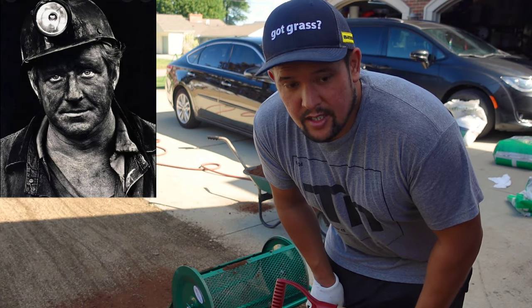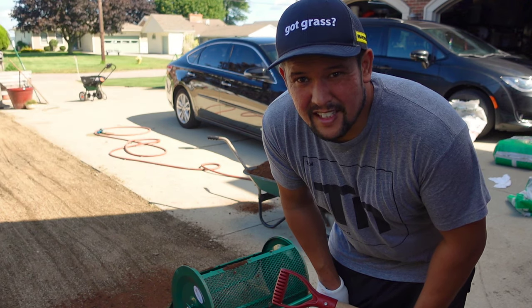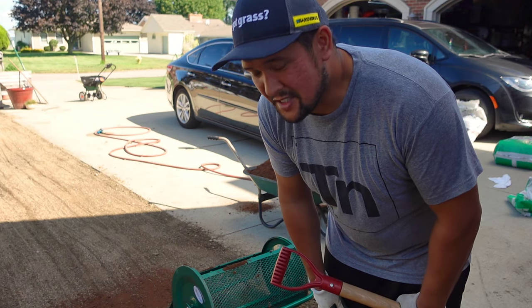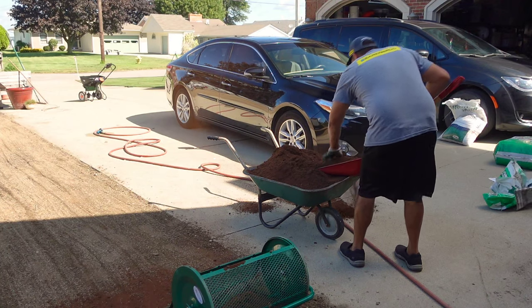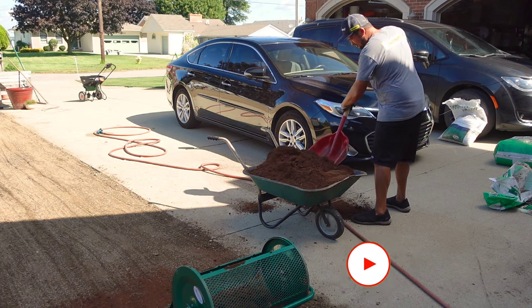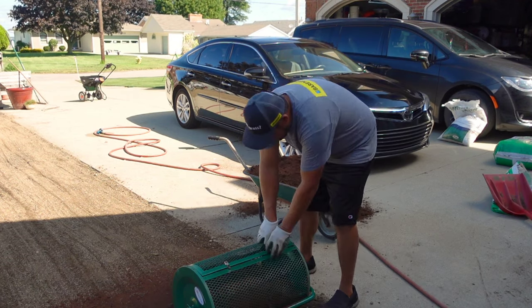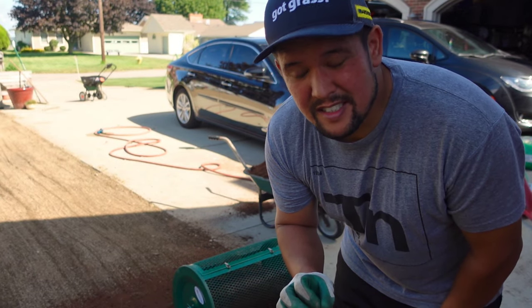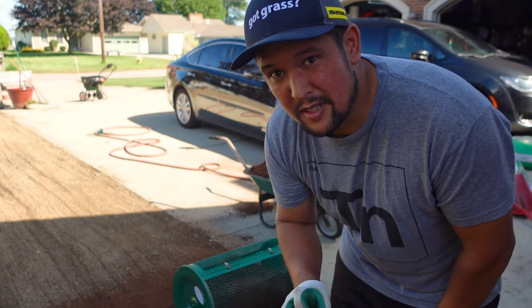All right, it's time for the nasty - we're going to do half peat moss. I can't stand this stuff honestly. I bought the spreader for it too and it just still - peat moss sucks. If we get the same results without using peat moss I'm going to be a little upset, and I've got a feeling I'm going to be upset.